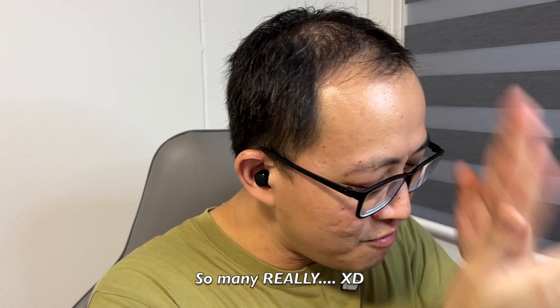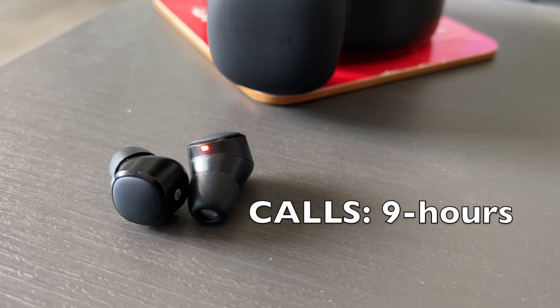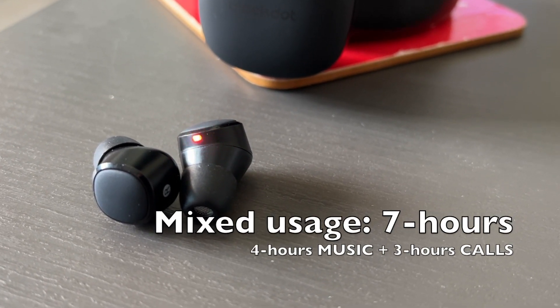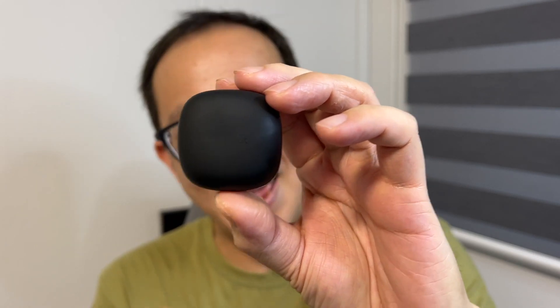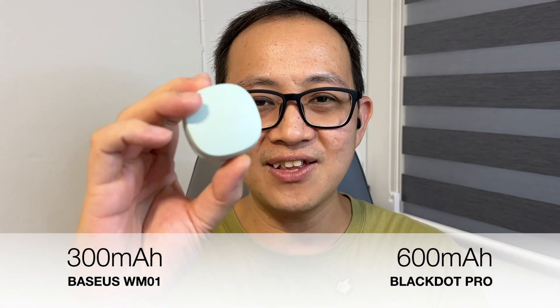Reason number three — in terms of battery life, I am really, really impressed. On my own testing, it lasted close to eight hours on a single charge on music playback at 50% volume. It lasted close to nine hours on phone calls, and when it comes to mixed usage, it was around seven hours — a mixture of four hours on music and three hours on phone calls. On top of that, the case itself provides an additional 44 hours, giving you a total of 52 hours. It's absolutely ridiculous how much juice Black Dot is able to squeeze into this tiny dot, considering that it's almost the same size as the WM01 by Basis, but the battery life is like two times the WM01.